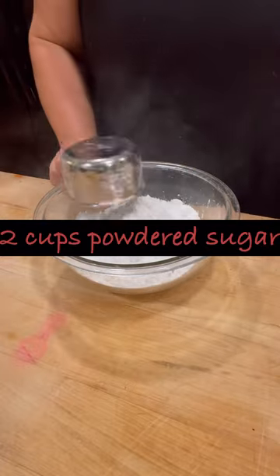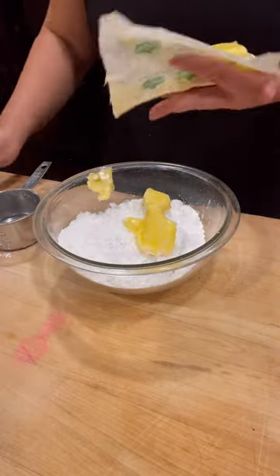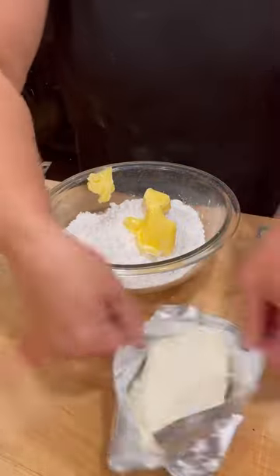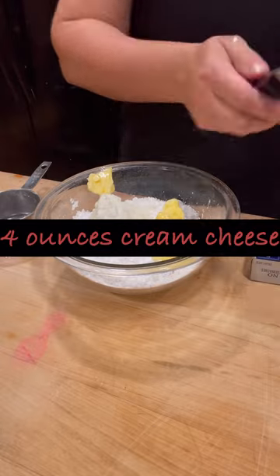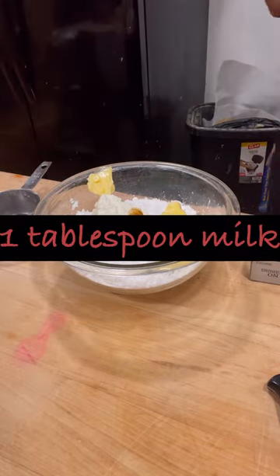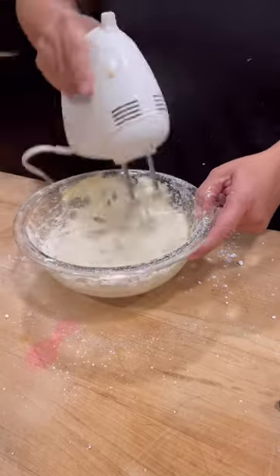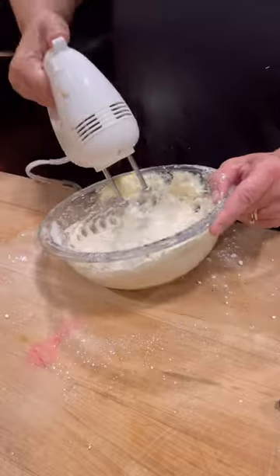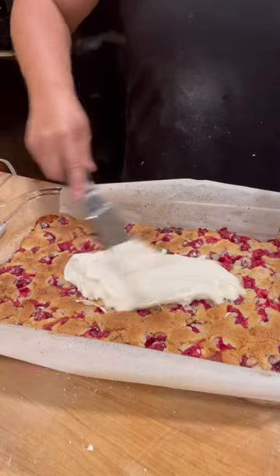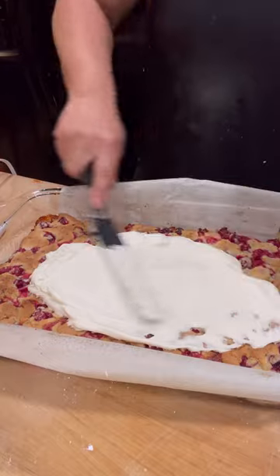Now we're just going to make a nice simple icing for these bars. We have our powdered sugar and some butter — delicious Kerrygold butter, usually I save that for my sourdough but this time I made an exception. And then we're going to use half a package of cream cheese. It does add a nice savory note. This is a very sweet icing, just warning you. We've got our vanilla bean paste and our milk and we're just going to whisk this up until it gets a really nice fluffy, soft texture. Then you put it on your bars — wait until they're relatively cool to ice them. Just spread it right on, even use your finger if you need to.